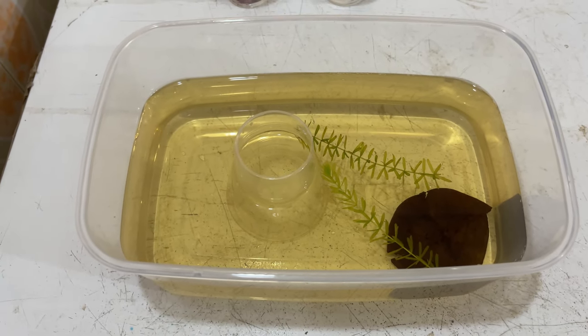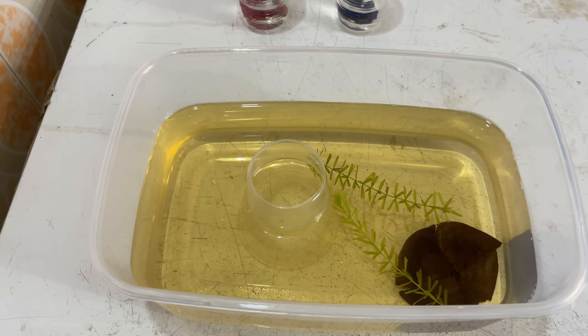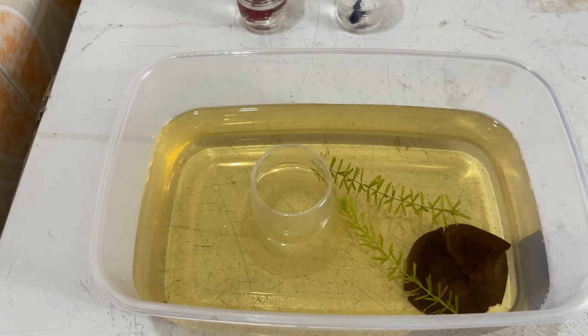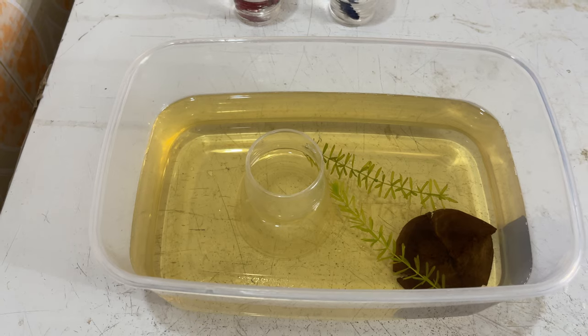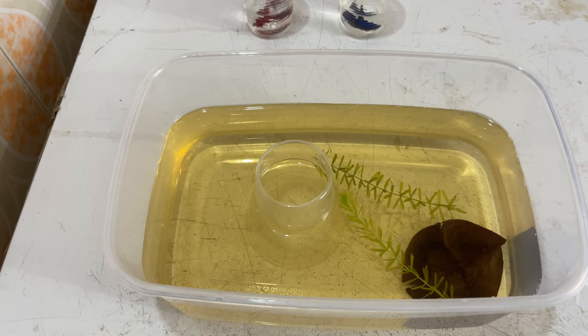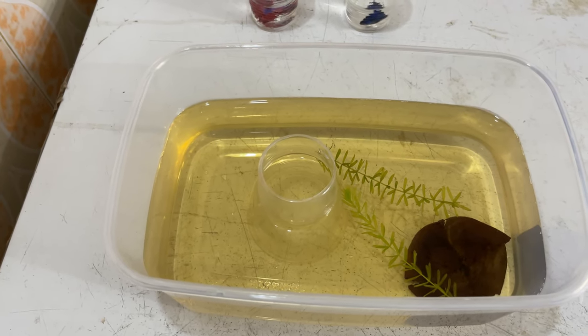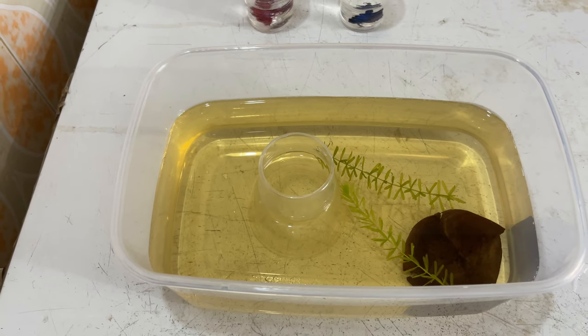The betta breeding system is very important — it creates a role in the betta breeding system. So the female will be introduced for breeding because we have a tank in the rack.